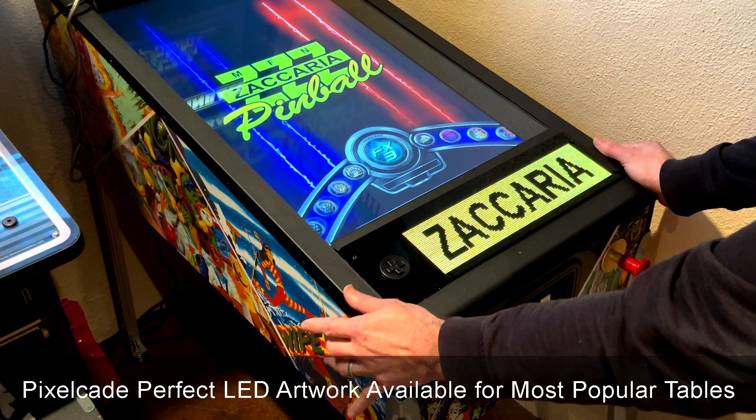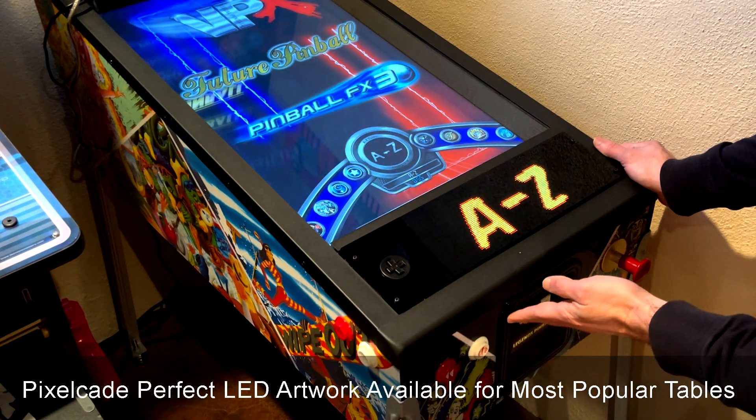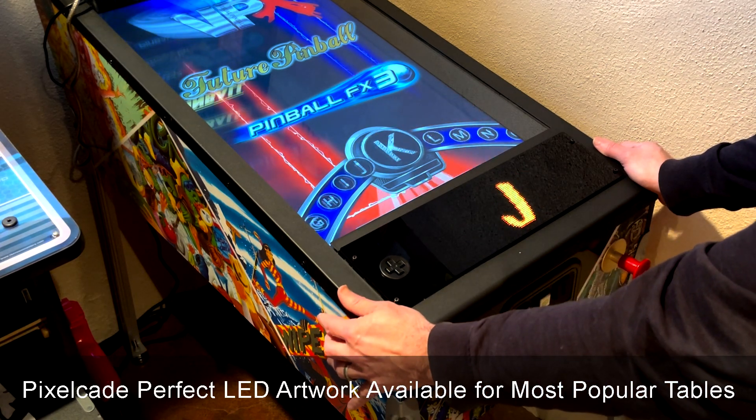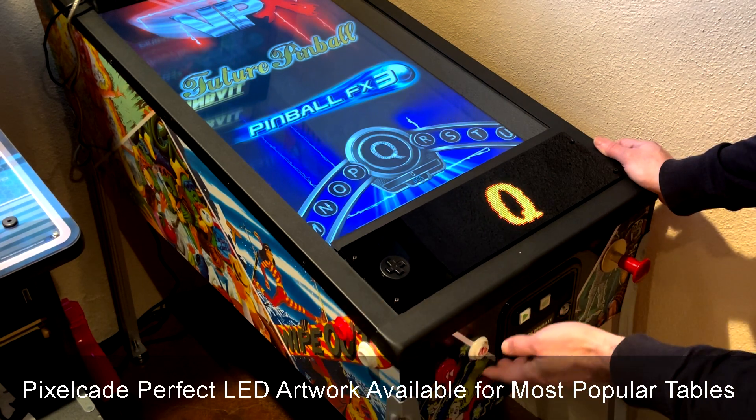We added a bunch of artwork for this. Most of them done hand by hand, pixel by pixel, so it's all pixel perfect. See as I'm scrolling through here, we've added the alphabet — it's there as well.